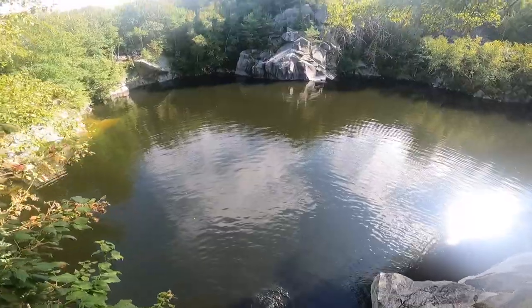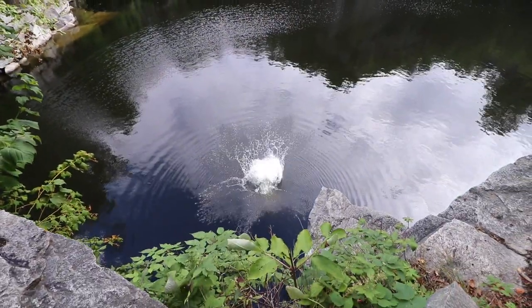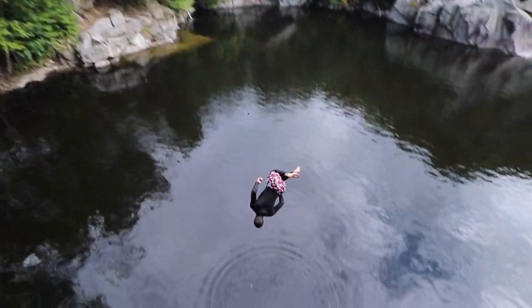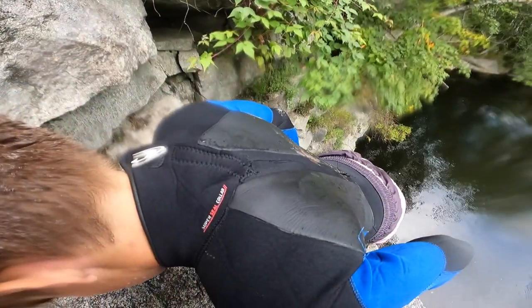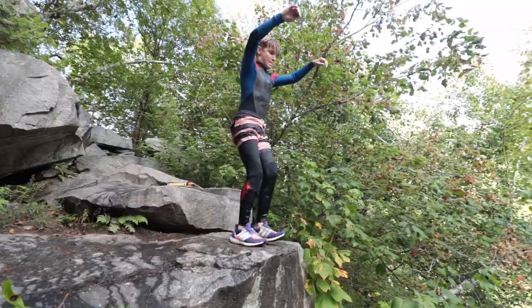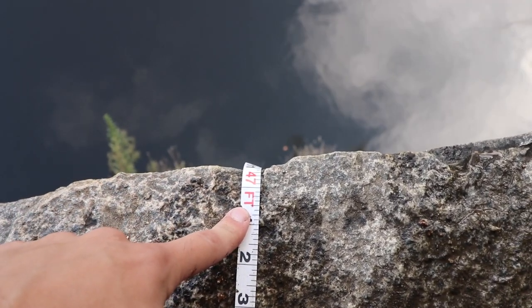Let's go. 3, 2, 1. That was fun. Now we're heading up to the next cliff. Alright, next cliff — we've got 47 feet. Let's get it.